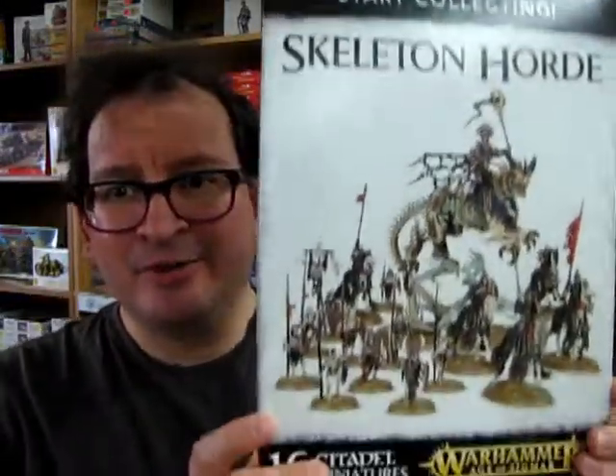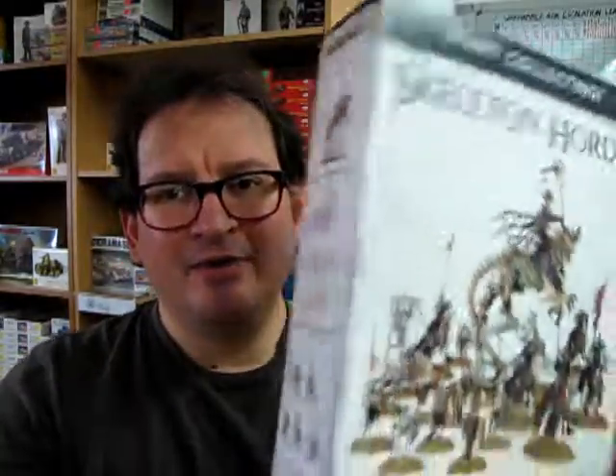Now that you know what's in a Start Collecting Skeleton Hoard box, hopefully you'll come down to Monster Hobbies and get one for yourself. These are great ways to start off your Warhammer army. We play Age of Sigmar every Thursday night at 7 o'clock p.m. right here in the store. We want to do a new escalation league coming up in a couple of months — an old-style league using the General's Handbook where we could pit a box against a box, then each month add a little extra unit and go on a quest.